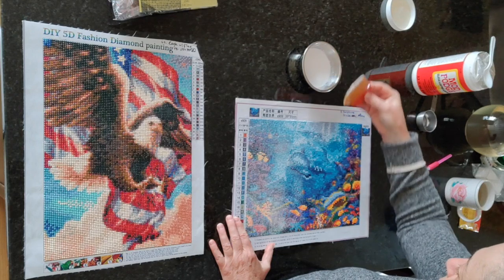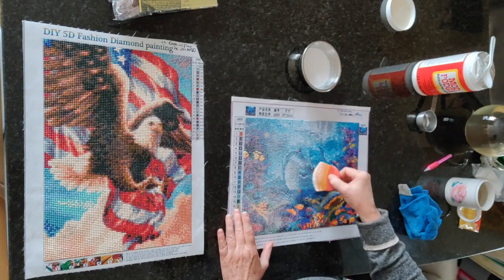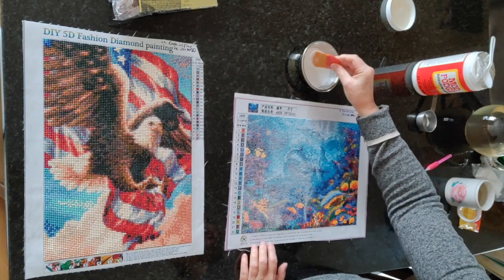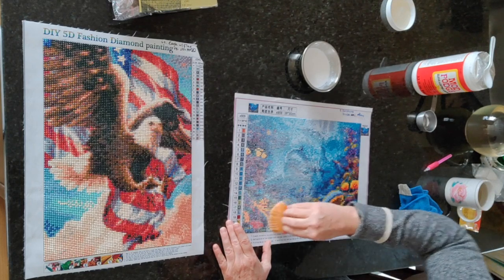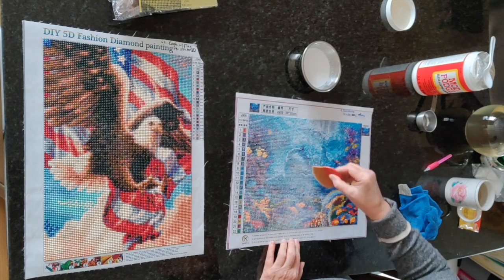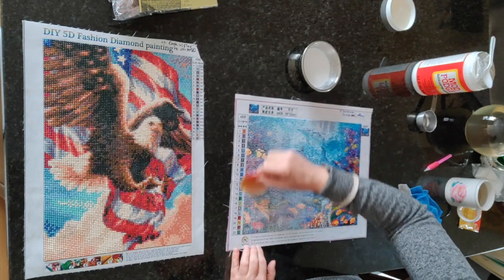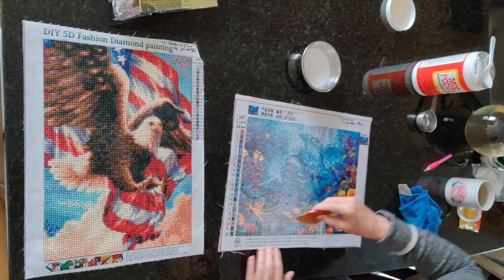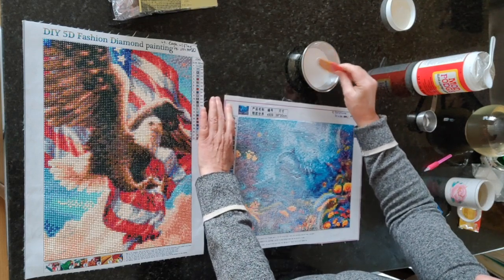There we go — and I don't see any missing drills on this one, so that's good. I'm often surprised at the quality of diamond paintings you get on eBay or Amazon for not a lot of money. Mostly what you're paying for is the shipping. Even for ones we buy from the United States, with very few exceptions they're made in China, or the drills come from China. As far as I know there are no drill manufacturers in North America — I could be wrong about that.